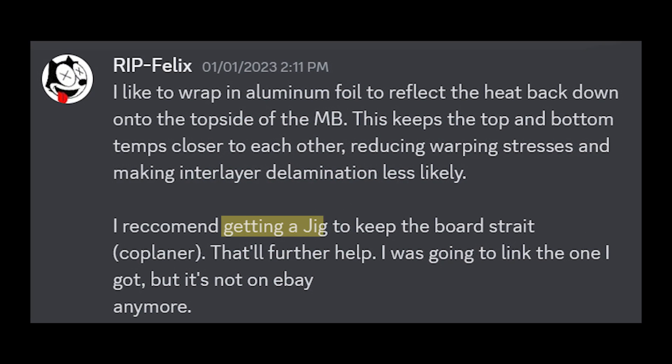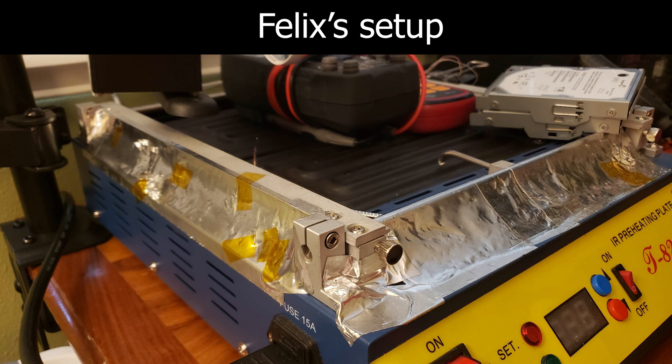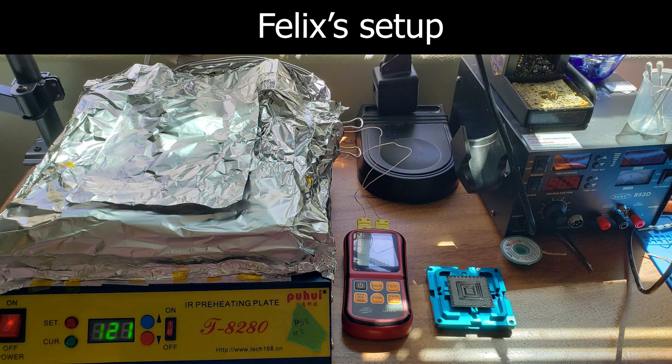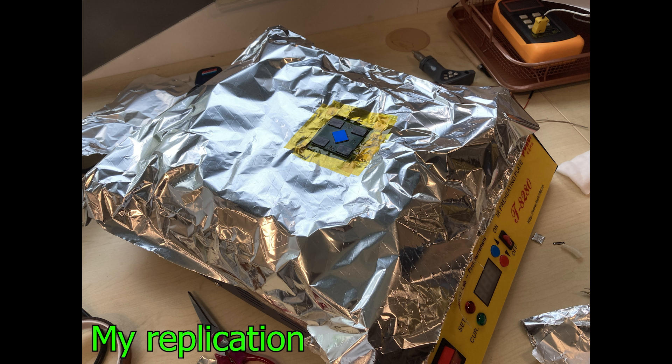After my last BGA desoldering attempt, Felix shared a few more tips. So I bought some PCB holders specially designed for PS3 motherboards. I also tried to replicate the same setup as Felix. I cover the edge of the preheater with aluminum foil to prevent heat from escaping, then also cover the motherboard with another layer of aluminum foil. This creates an enclosed space to heat up the motherboard efficiently.